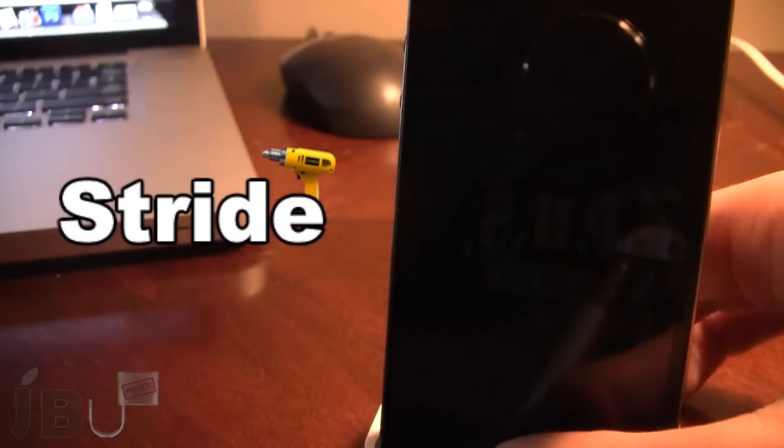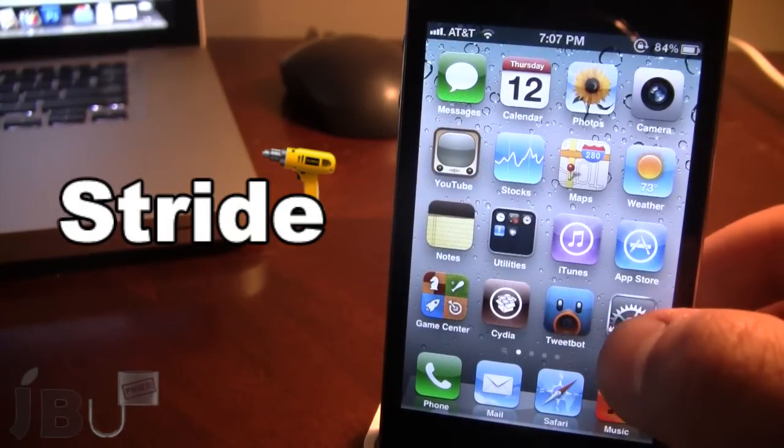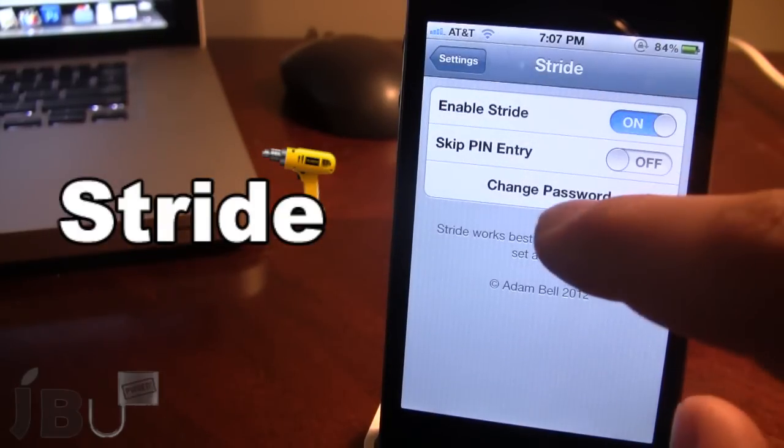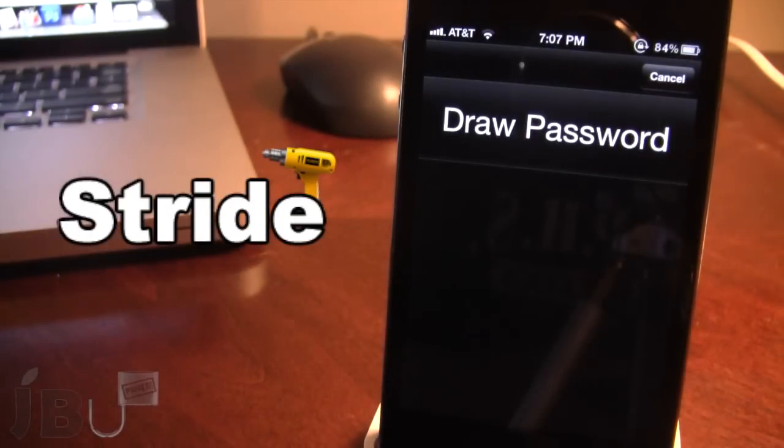Normally if you unlock your device you have the slide to unlock, which is a little boring. If you open up the settings for Stride you can enable it, and here you can change the password or set up the password for your first time.